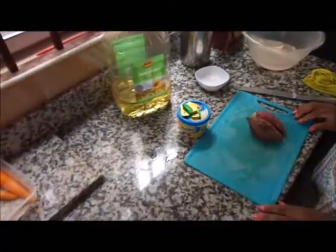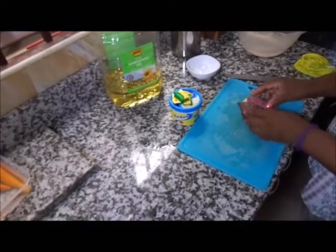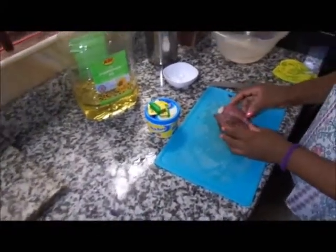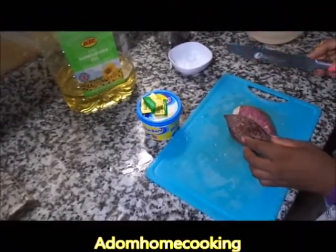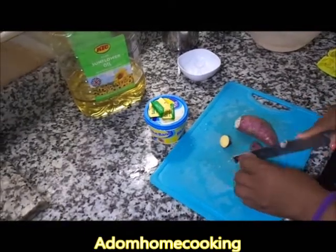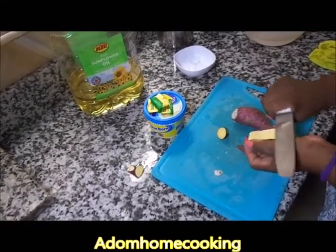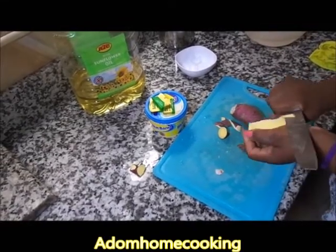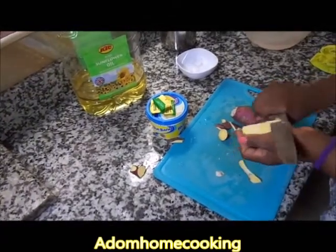Welcome to Abloom Home Cooking. Today we are preparing baby food using sweet potato. I'm making buttered sweet potato for babies. With this potato I'll just cut the end and peel it. These are the ingredients for buttered sweet potato for babies.